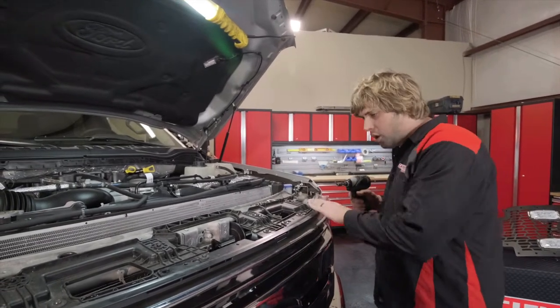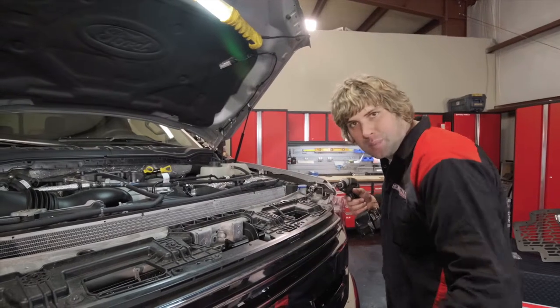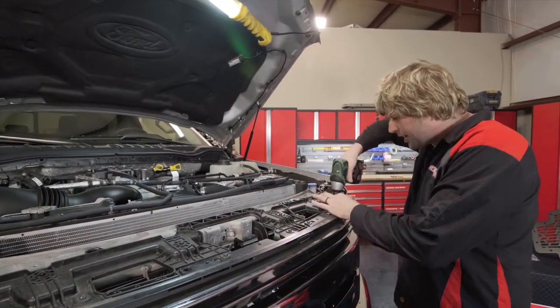A couple of things to note: these are all 10 millimeter nuts on the top. If you take all those pieces of hardware out, it's still clipped at the bottom. Lean it back so you can see how to disconnect it. Take these bolts out first.